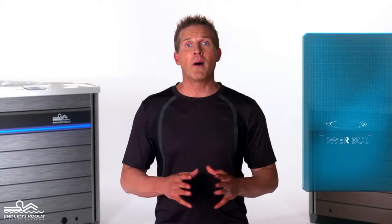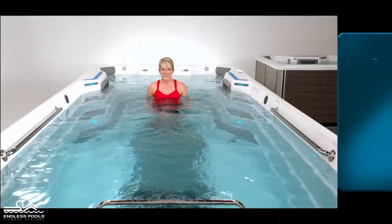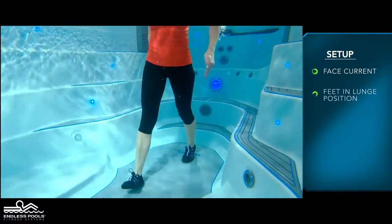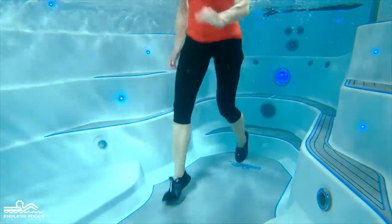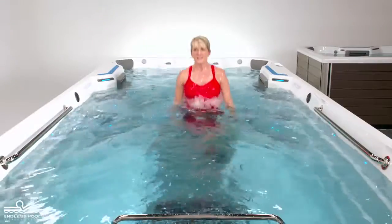This is a lower body exercise that focuses on your legs called a lunge run. To perform this exercise, all you need is your body weight. Begin by facing the swim current with feet in a lunge position. Begin the exercise by jumping off the floor of the endless pool; at the top of the jump, reverse the position of the feet. Make sure to engage your arms on this exercise to assist in performing the movement.